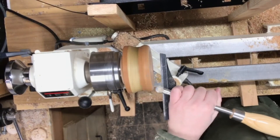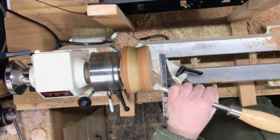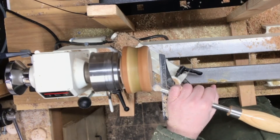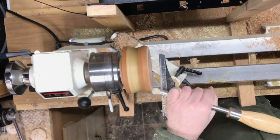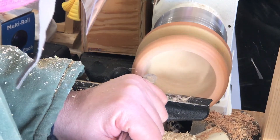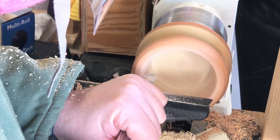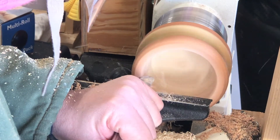Once I have the inside of the bowl hollowed out as far as I'd like to go, I work on shaping the lip of the bowl. You can see here I grab the round carbide cutter and I'm taking very light cuts. There are a couple different views for you so you can really see how easy I'm being with the tool — I just round over each edge to something pleasing to the eye and get it ready for finish sanding.